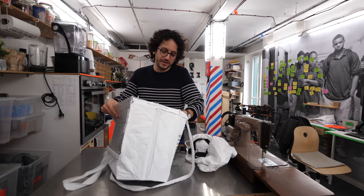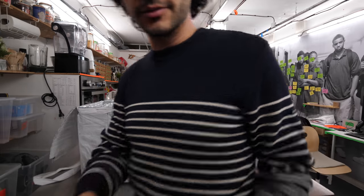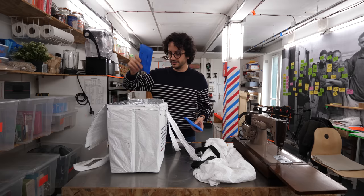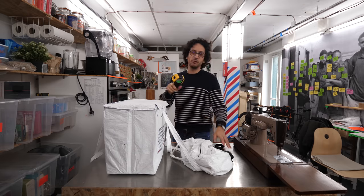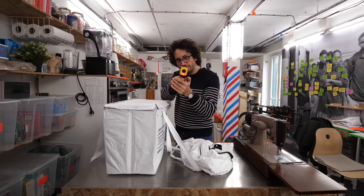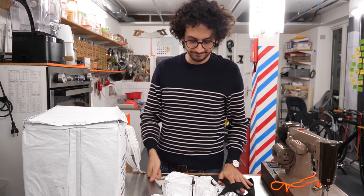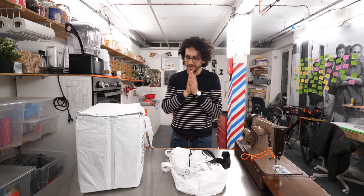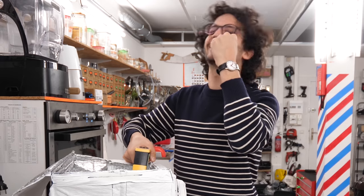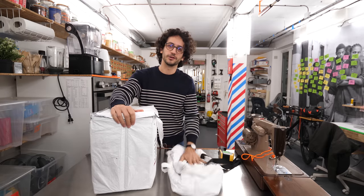This new prototype definitely looks more insulating than the previous one. Let's give this a proper test. I've got two ice packs — their surface temperature right now is minus 17°C. One inside this pack and one inside the other one. I'm going to leave them for two hours and come back and check on those inner temperatures. Time to check: zero degrees Celsius for one, and minus 6.5 degrees Celsius for the prototype 3 bag. Which means this one is more insulating than that one. Good — that's good!